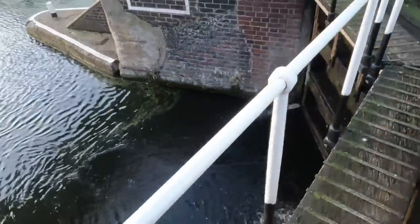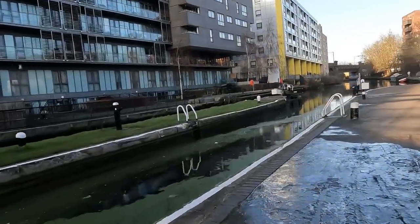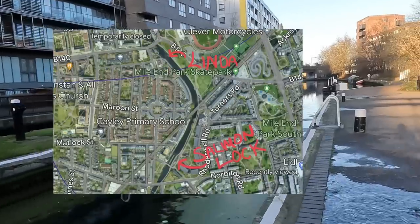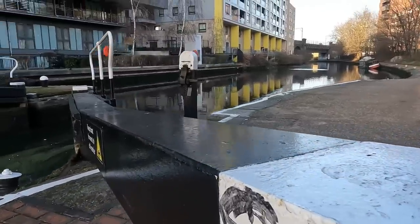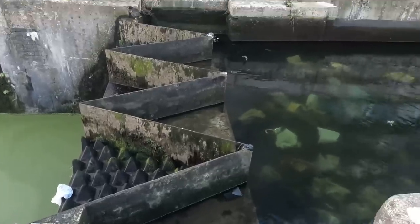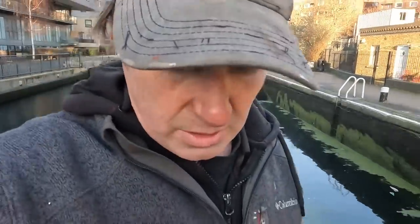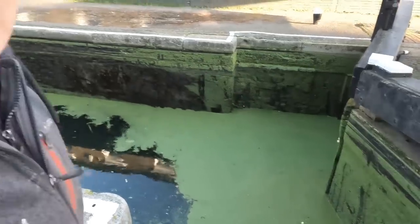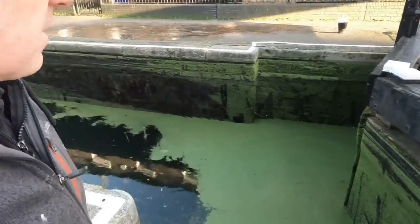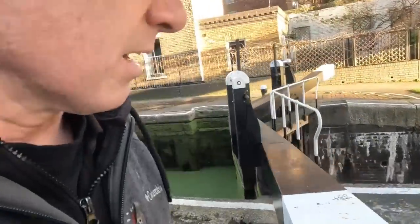There's a little water bubbling up out of there. What I'll do is close the gate up here and stop the fuel. Now I've closed the gate up there so that will stop the water from escaping. But I'm emptying this just to see if it's the lock gate not closing properly, because the paddles are down.